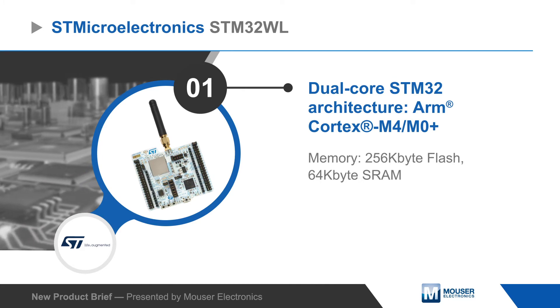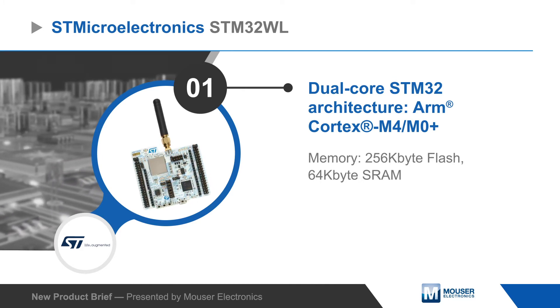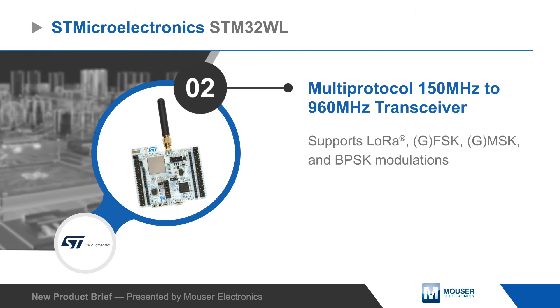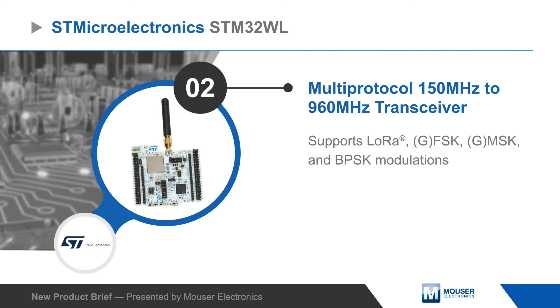The STM32WL leverages an STM32 dual-core architecture based on ARM Cortex-M4 and Cortex-M0 Plus cores and embeds a 150 to 960 megahertz radio compatible with LoRa and other modulation schemes.